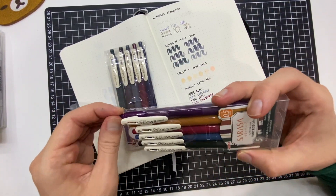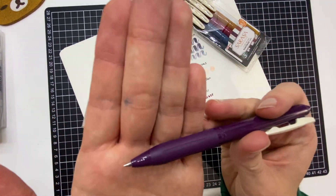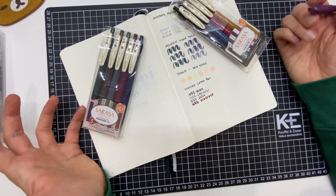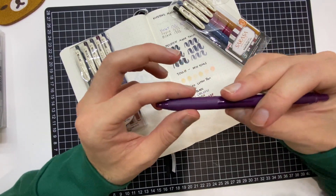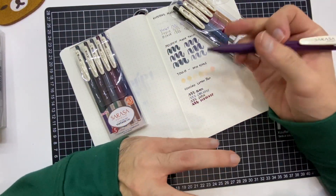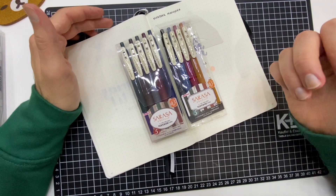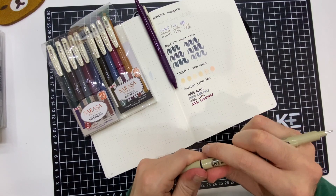La punta me gusta mucho, es una punta de 0.5 milímetros, es delgada. A mí me encanta escribir con este tipo de puntas — siento que hasta escribo más bonito. Te permiten escribir súper bien, y el hecho de que tengan esta gomita te permite manipular muy bien tus trazos. Esta gama en particular, yo personalmente creo que si estás haciendo studygram, bullet journal, apuntes bonitos... vamos a ver qué tal están los colores.